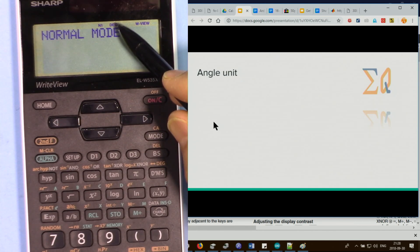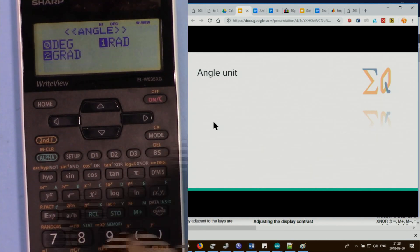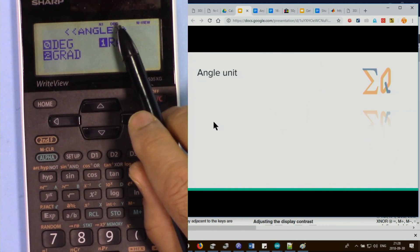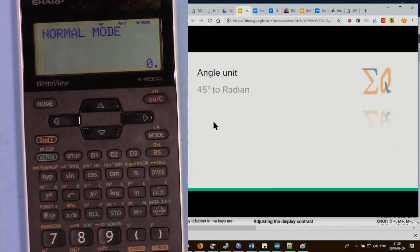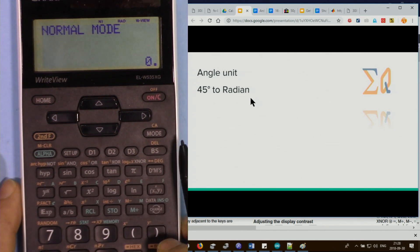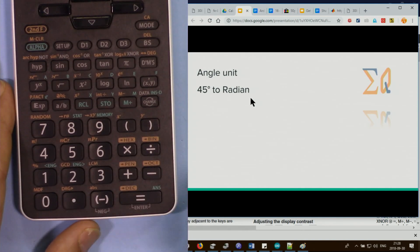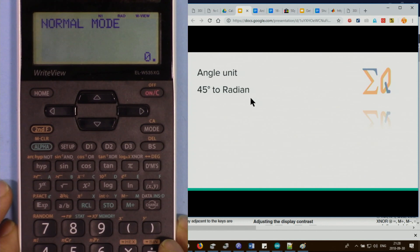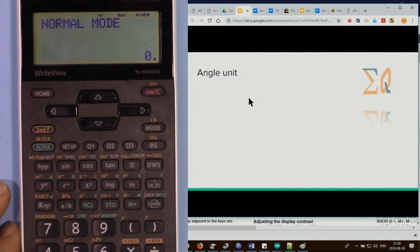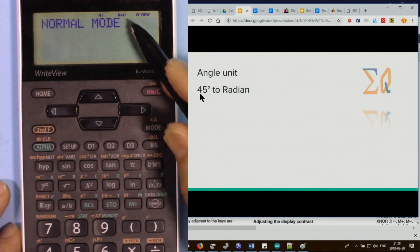The screen shows the current angle mode — Degree by default. To change to Radian or Gradient, press setup then DRG, select 0 for degree, 1 for radian, etc. There is a dedicated DRG conversion button. To convert angles, you must be in the mode matching what you are entering.